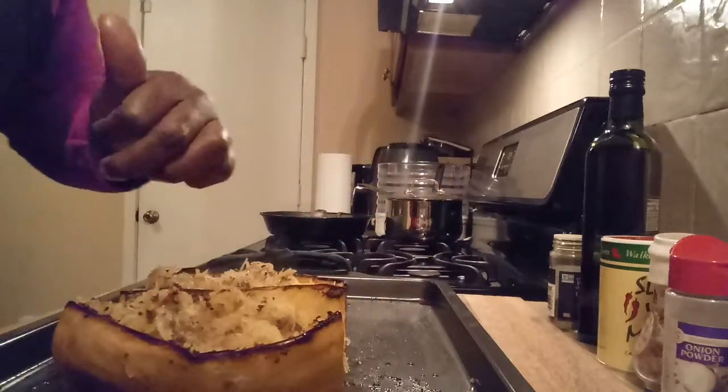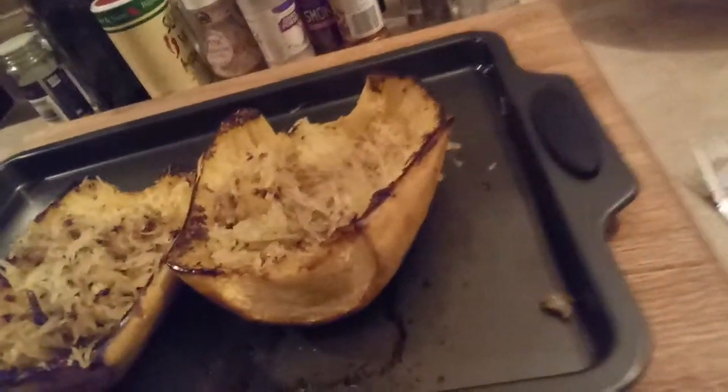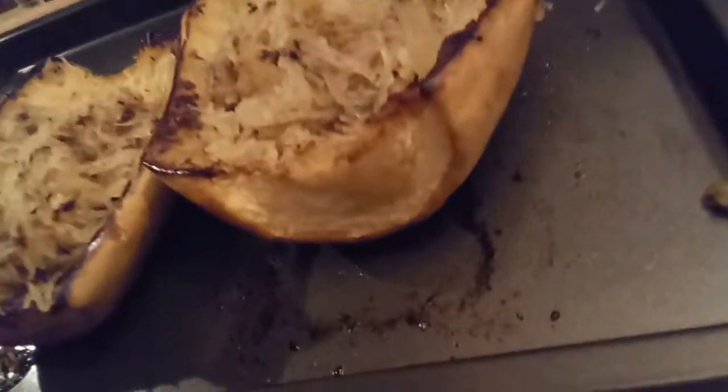Bring it over and let you see — this is squash, spaghetti squash. Make sure you subscribe and click like and share. This is Nana and Father Jay. This is the second part of her cooking, which is baking spaghetti squash.